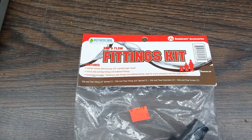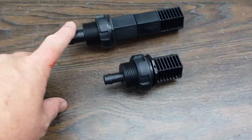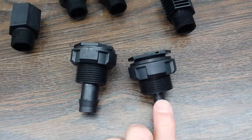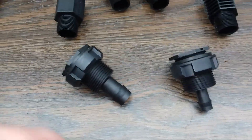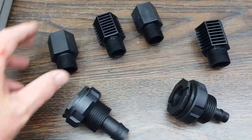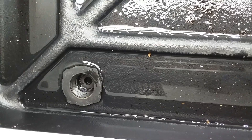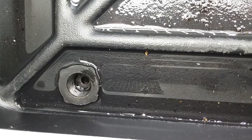So this is an ebb and flow fittings kit. This is the inlet/outlet fitting and this is the overflow fitting. This one is half inch, this one is three quarter inch. This is overflow, this is inlet/outlet. And then this is a riser, this is a strainer. Another riser and a strainer. The first time I installed this I bought the wrong thing — I just bought the inlet hose, and now I'm going to add an inlet fitting and an overflow fitting.